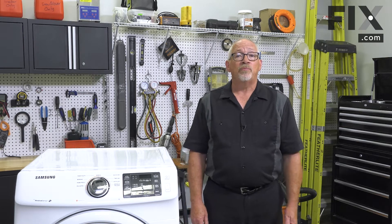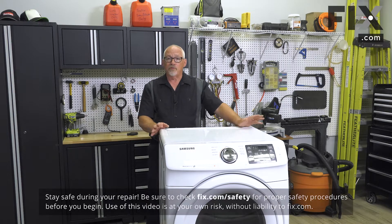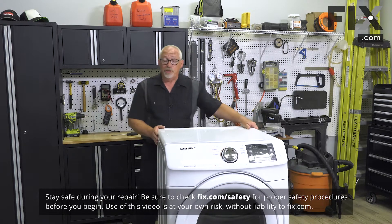In this video we're going to show you how to remove the power cord on your dryer. To remove the cord, the first thing we want to do is get around to the back of the machine.